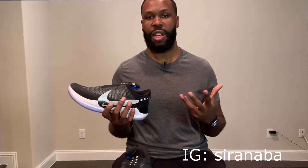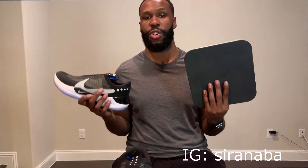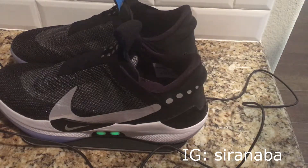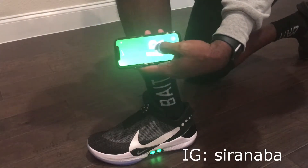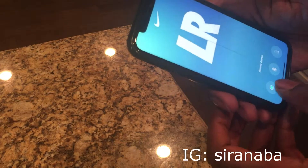In my previous video, which was the unboxing, I showed you some of the items that came along with the shoe, including the charging station. I just wanted to show you how the charging station works. It has a battery at the bottom of the shoe — all you have to do is place it on top of the charging pad. It's supposed to charge for about 15 minutes, and that charge can last up to two weeks according to Nike. The app that comes along with the shoe also lets you tighten or loosen the shoe and choose the colors for the buttons on the shoe.